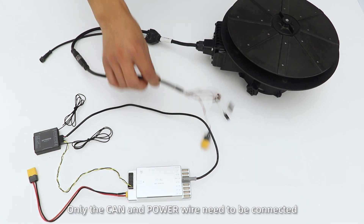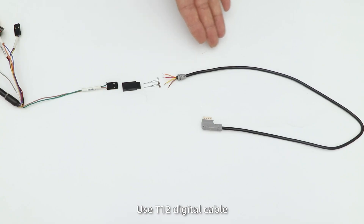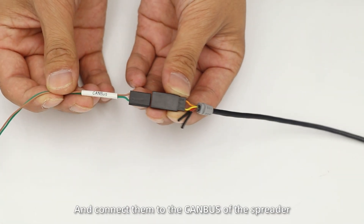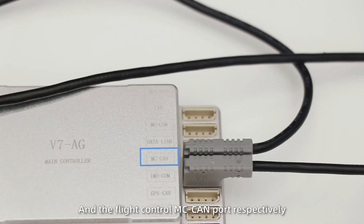In CAN mode, only the CAN and the power wire need to be connected. Use a T12 digital cable with female holders and pins to make a CAN adapter, and connect them to the CAN bus of the SpyReader and Flight Control MC CAN port respectively.